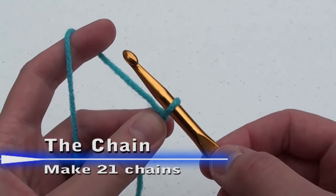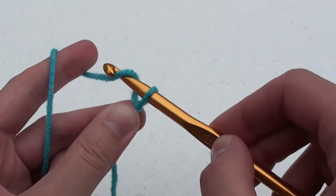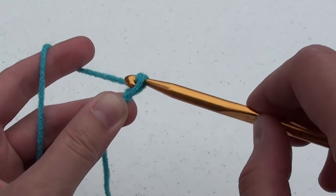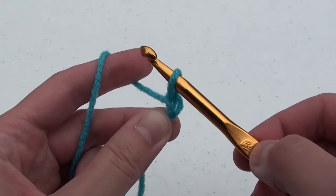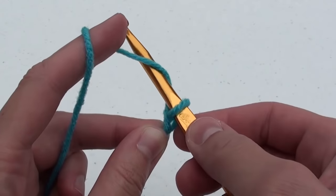The chain usually starts off every crochet pattern. Move your crochet hook under, then over the yarn, catch it on the hook and pull it through. Continue this under and over and pull it through for a total of 21 chains.